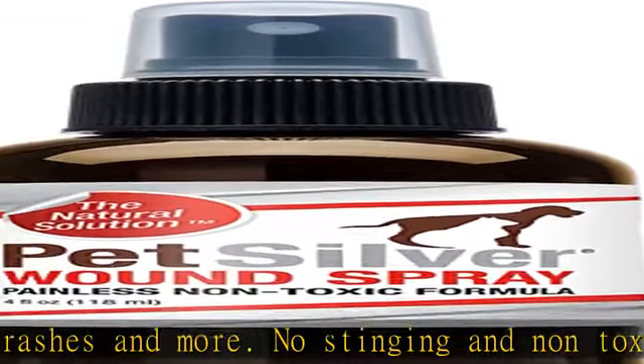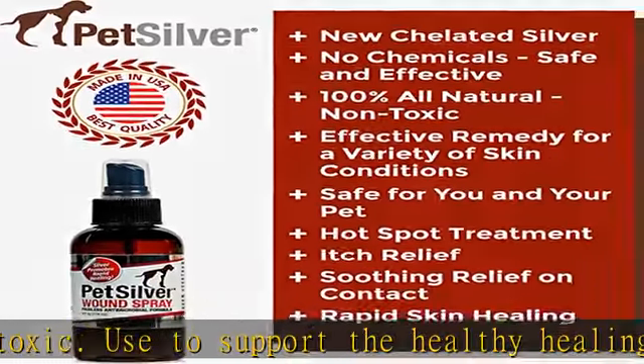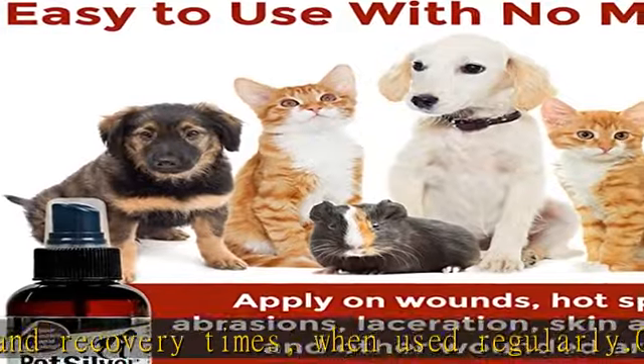Gentle formula means it's good for use around eyes. Pet Silver's Wound Spray is most effective as a preventative measure for infections and to cleanse wounds. May help with keeping cuts, rashes, and raw skin from worsening from excessive licking and the dangers of a slow healing process.